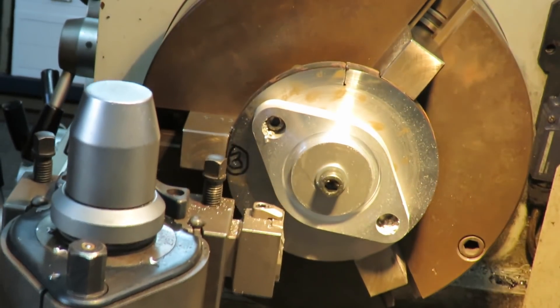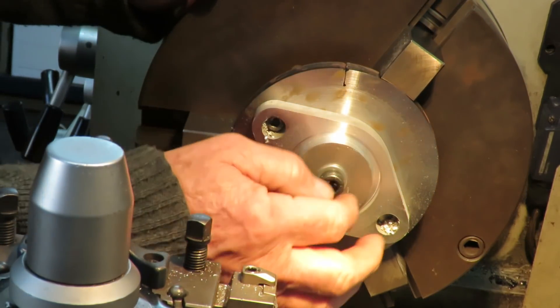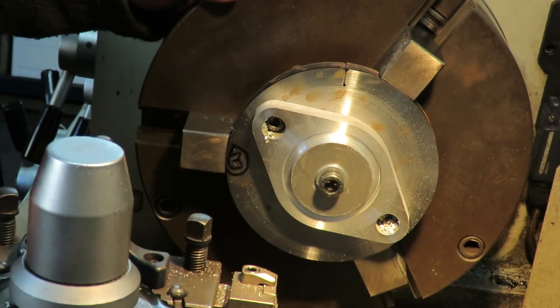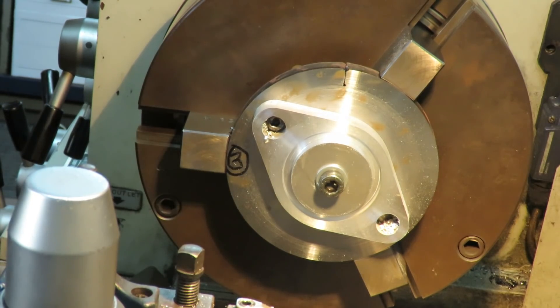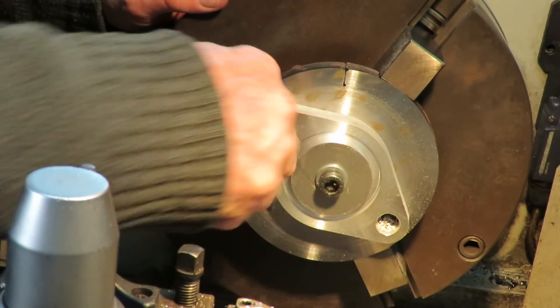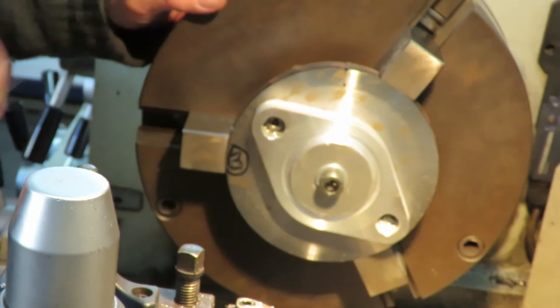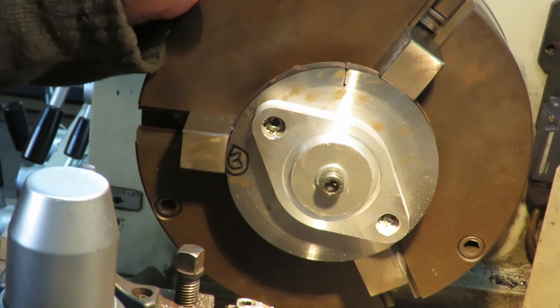So when we finish these five, we'll take that dog out and put the smaller dog in, then go on to the next action — which will be threading and tapping the hole. These will all go into a tumbler to give them a bit of a clean up anyway.